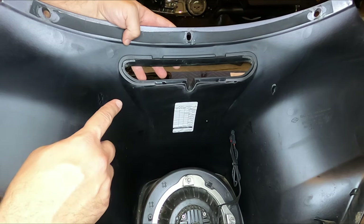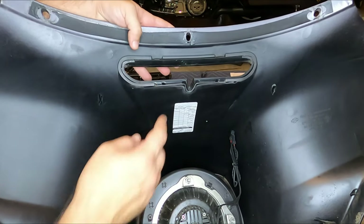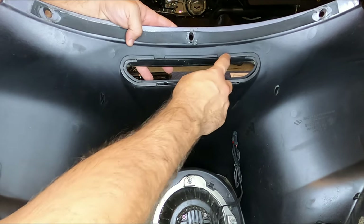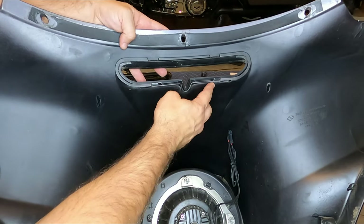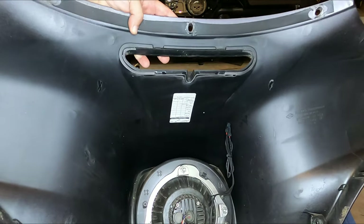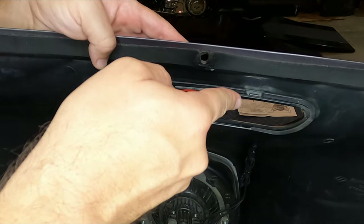Now that we've got the fairing off, the next step is to remove the OEM vent. It's stuck on there with double-sided tape, and there are a couple of little brackets here and here that help hold it in place — it just snaps in. So we're going to have to take a razor blade and kind of cut in there.